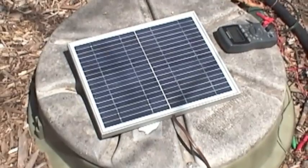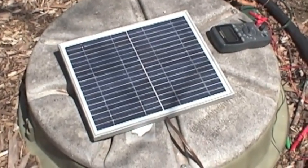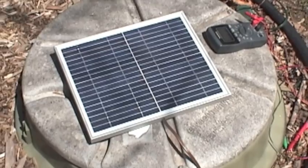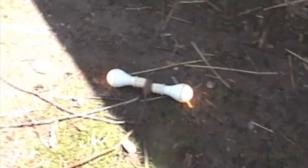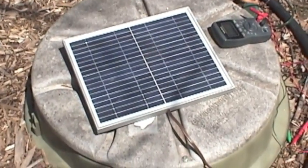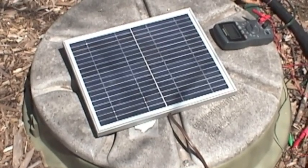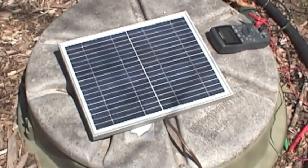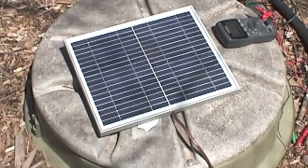That solar panel is plenty strong enough to run those bulbs and charge the battery at the same time. So feasibly, if it was sunny, you could run lights all day long and the battery should store enough energy to run at night. The next step is to put a 110-volt inverter in there — cigarette-lighter style, you just tear them apart and put that in. It's a lot of fun — give this a try with any size solar panel you've got.